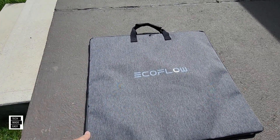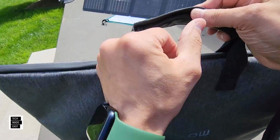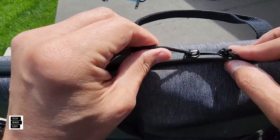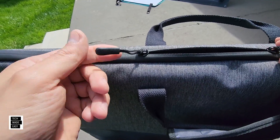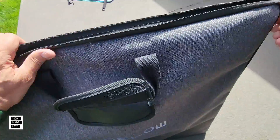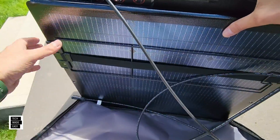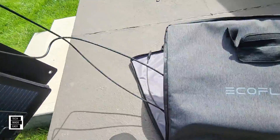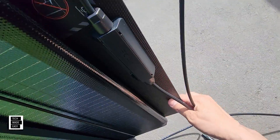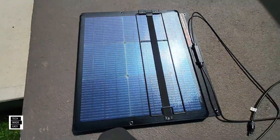Here's the new panel. The bag is smaller and different, but still has nice cushioned handles. Because the panel isn't as heavy, they went back to the thinner zipper pulls — they work, though you may lose them occasionally and need to contact EcoFlow for replacements. The case is now just a case since the kickstand is built in. The panel itself is glass.